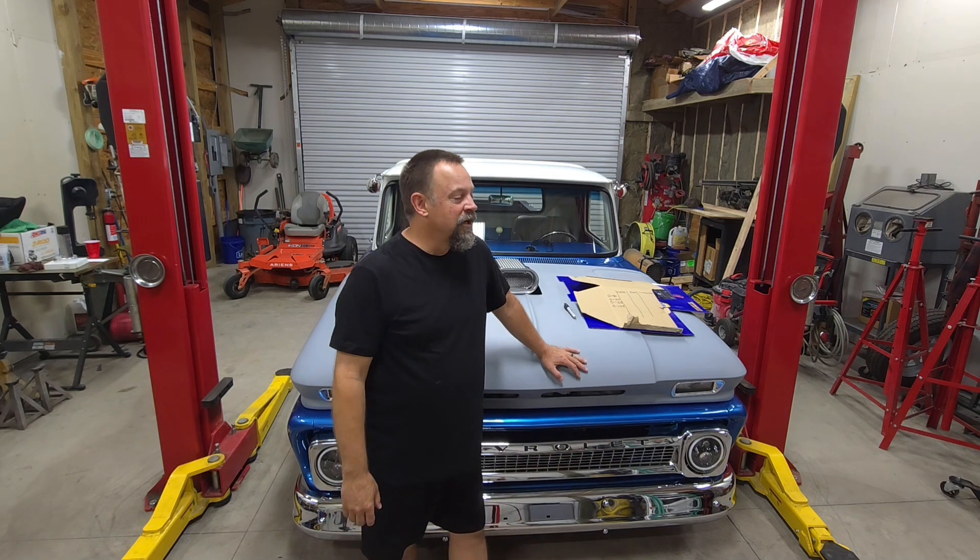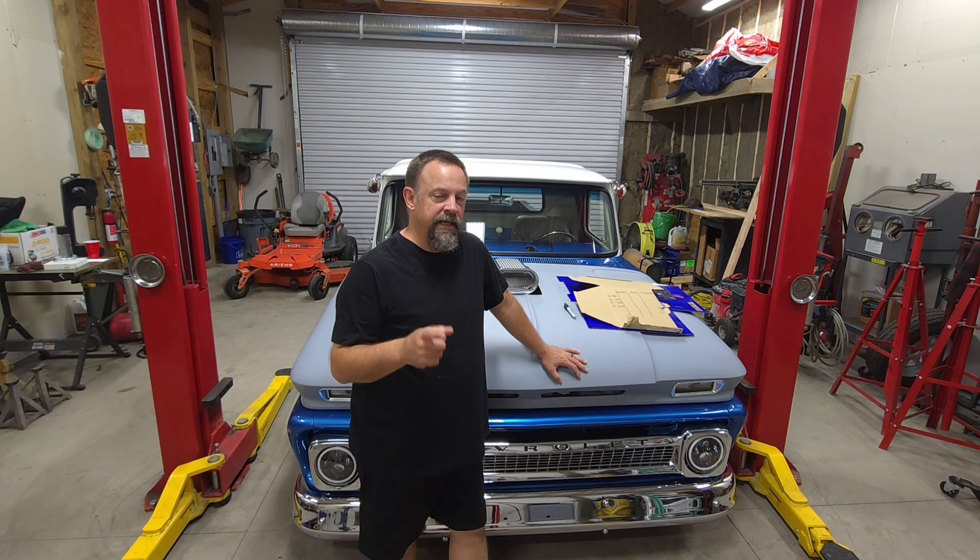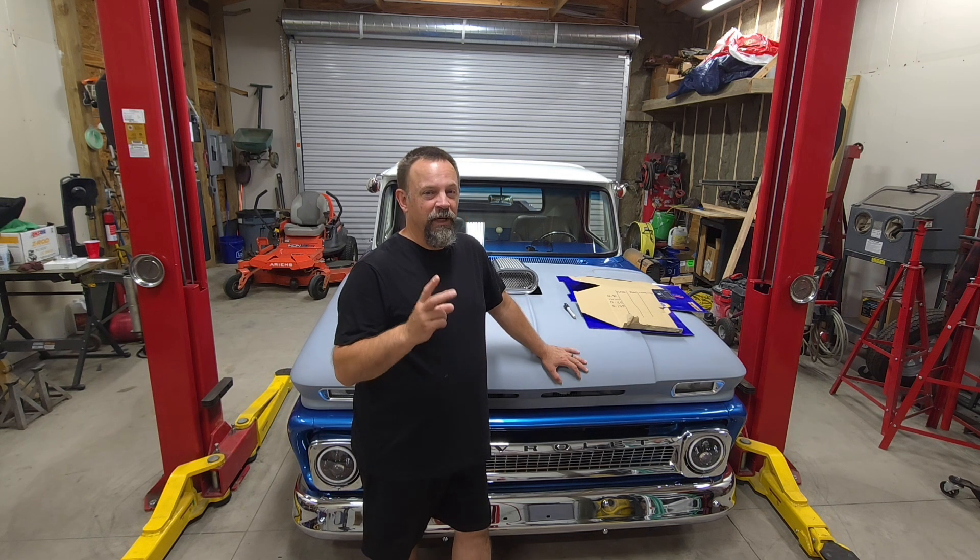So pretty interesting test results so far. We've tested the Napa electric compressor and the York separately. At low PSI the Napa does really well, but at higher PSI the York does better. Now I want to try both compressors together at the same time, just to see how they perform combined.